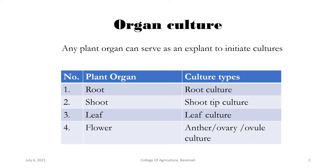Now, what is organ culture? Whenever we initiate cultures using any plant organ — the entire plant organ — it will be called organ culture. For example, plants have root, shoot, leaf, and flower as organs. If we culture these organs directly on a liquid media under aseptic, controlled conditions, then that type of culture will be initiated.